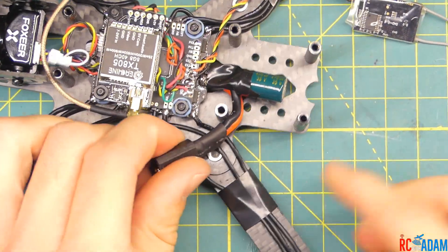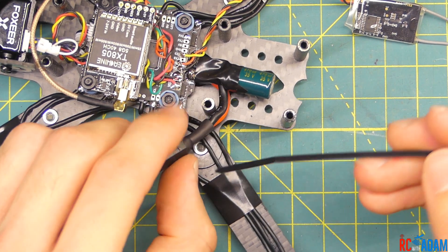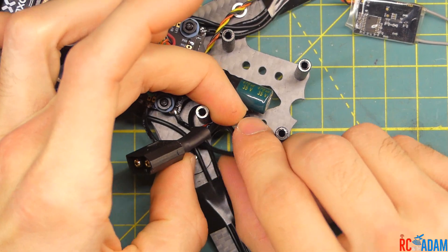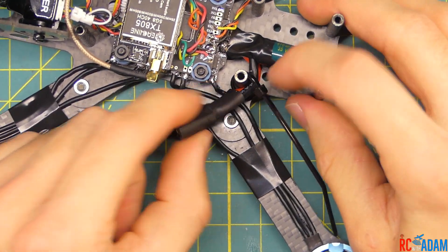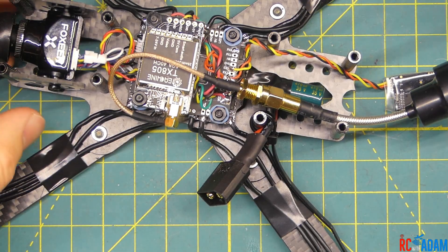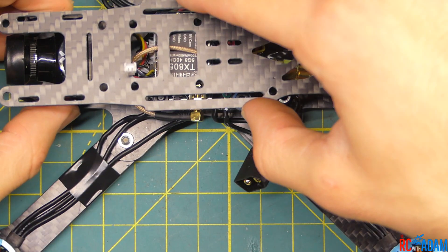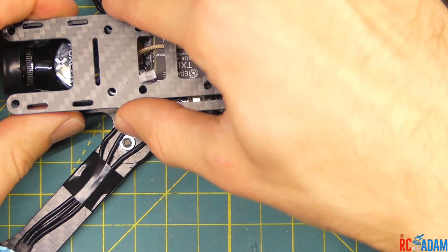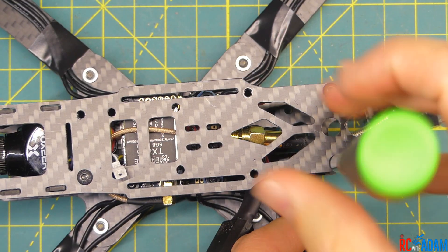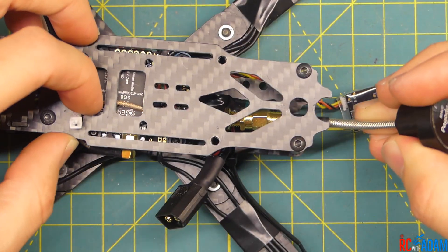Before we put on the top plate, let's zip tie the XT60 cable to this standoff for our battery. I'm going to run it around under the connector and around the standoff like this, and tighten that down. It doesn't have to be super tight, but we want it to stay in place — just be careful not to cut into the wires. Now let's go ahead and put our top plate on. We'll put a couple of screws in place just to hold the top plate. Now it's held in place and we'll add the rest of the screws in a bit.